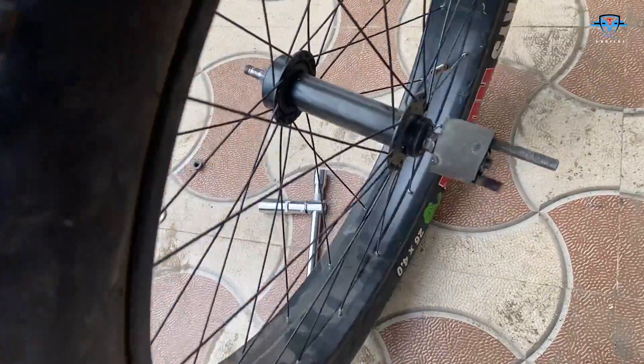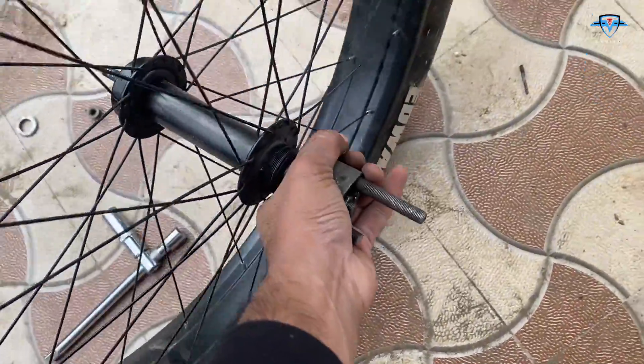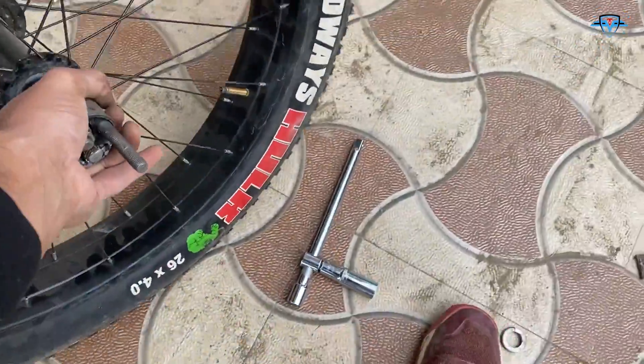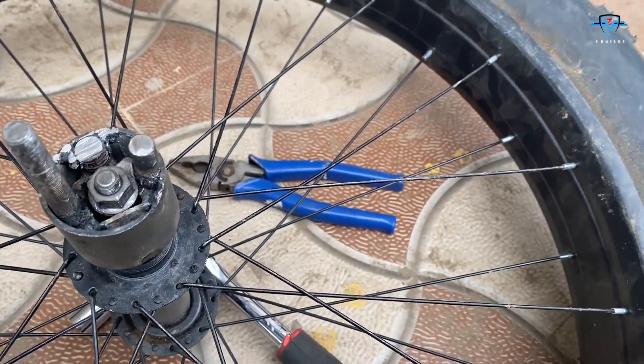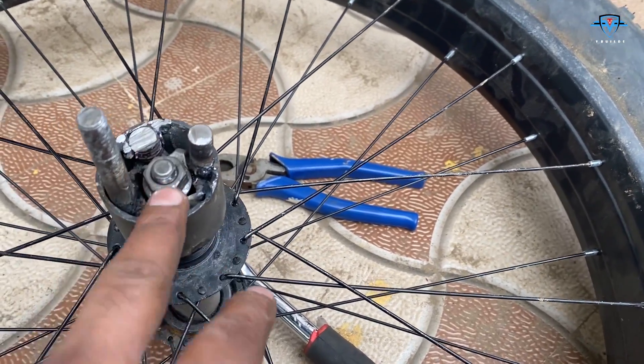The hub is ready. It was more complicated than I thought but it works. Now I can connect the bikes. I just need to weld the supports back here and then maybe close this so that it looks a bit better.